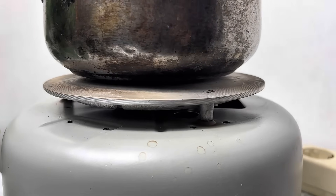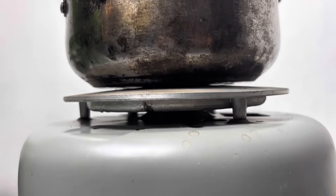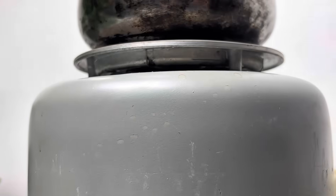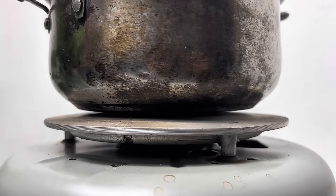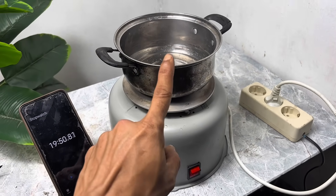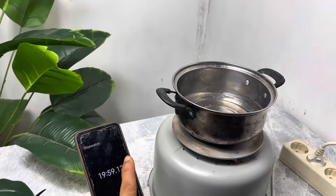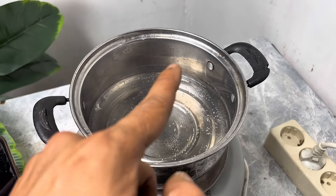Unfortunately, the pan doesn't adhere evenly to the heater — only the center is affected. The heating component protrudes slightly upwards, so the heat isn't distributed evenly. But don't worry, we can fix this later. After 20 minutes, the water started to boil, though not fully, as the pot didn't stick properly. But at least it worked.